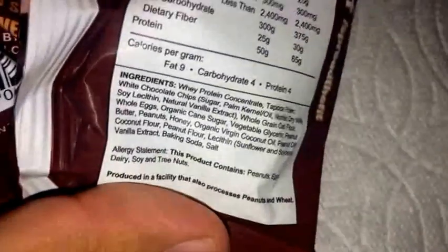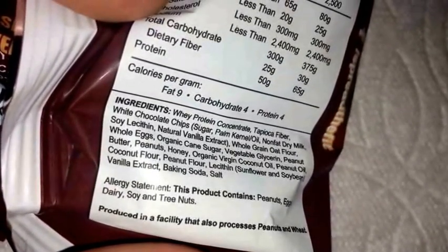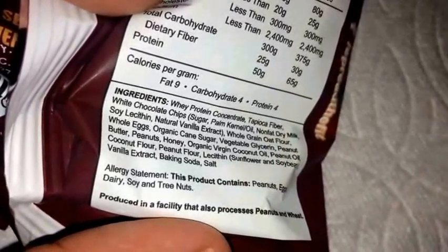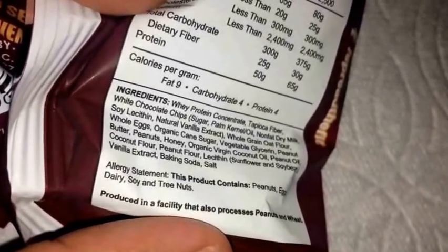Let me look at the ingredient list. The main source of protein is obviously whey protein — whey protein concentrate is the first ingredient, followed by the fiber, the sweetener, and the rest of the cookie. Really the only protein source is whey protein concentrate, besides probably the peanuts and stuff.